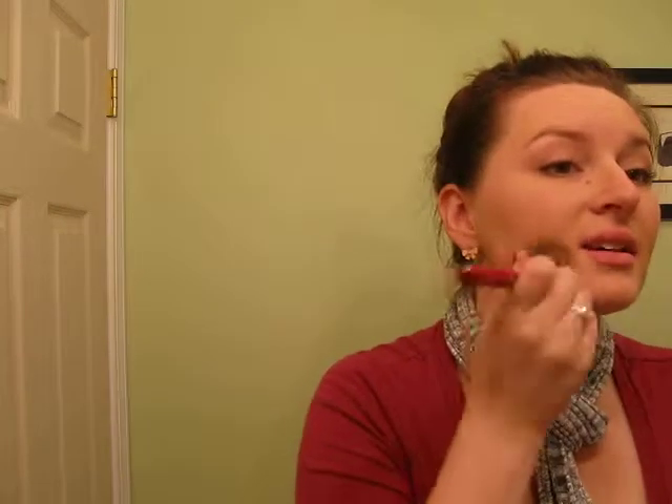So to start off, I'm just going to do a quick foundation routine that I do. I'm usually all moisturized in the morning, so what I do is I squirt a little bit of my Almay TLC foundation on the back of my hand. I'm in the shade Naked. I put a little bit on my hand and I stipple it on. I already have makeup on from my day at work, but I figure I'll just kind of brush up and put a new layer on for a fresh face. I do this because it applies really evenly to my face using a stippling brush.